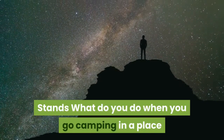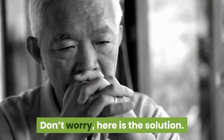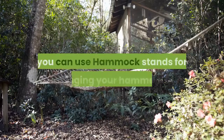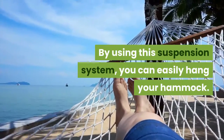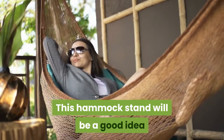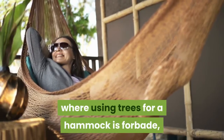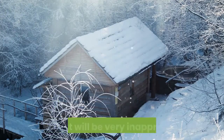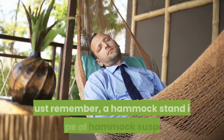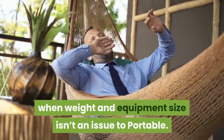Stands: what do you do when you go camping in a place where there are no trees? When there are no trees, you can use hammock stands for hanging your hammock. By using this suspension system, you can easily hang your hammock. A hammock stand is a good idea if you are going camping in national parks where using trees for a hammock is forbidden, or in an area with little greenery, car camping, or a visit to the lake. But for anyone wanting to lodge in the jungle or hills, it will be very inappropriate. A hammock stand is the type of hammock suspension to use when weight and equipment size isn't an issue.